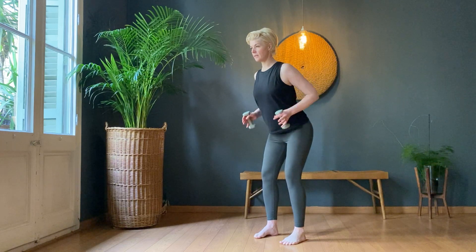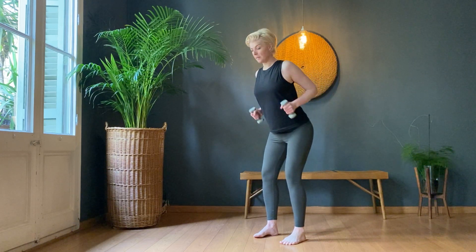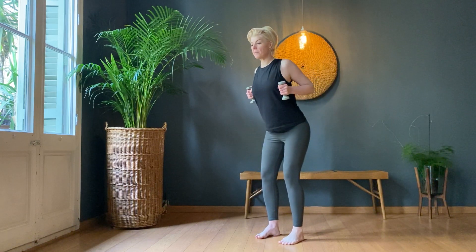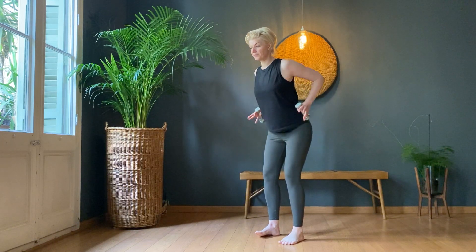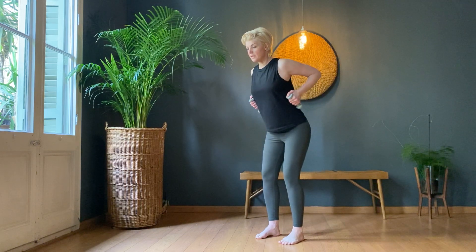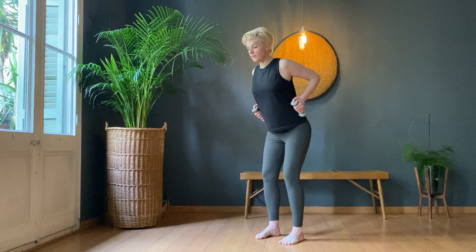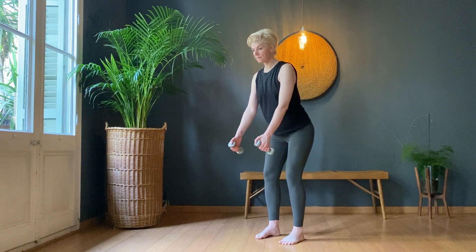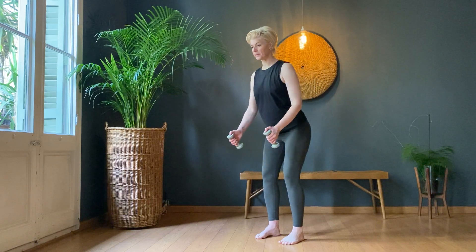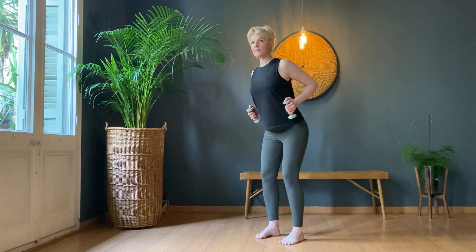Extend, bend, press. Now as you press, don't let the shoulders come forward — pull from the lats. Extend, bend, press. Pull, extend, bend, press. Six, seven, eight, nine, ten.